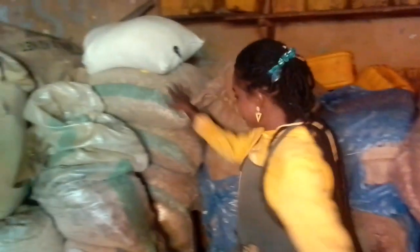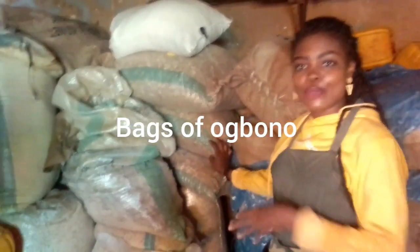And this is our old obono. When you want to make an obono soup, it's really nice.